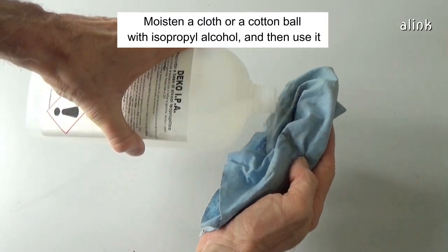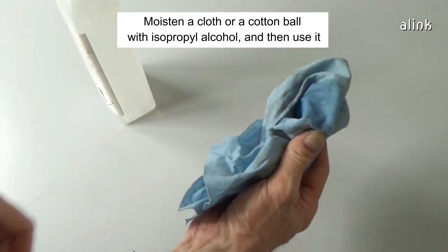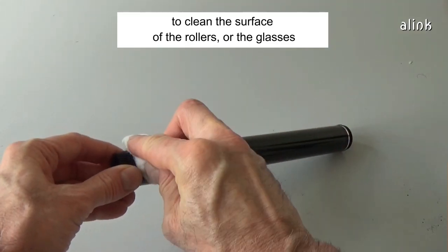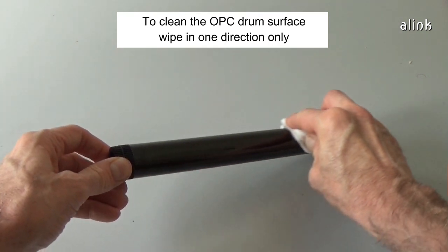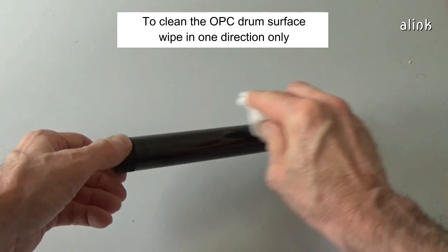Moisten a cloth or a cotton ball with isopropyl alcohol, and then use it to clean the surface of the rollers or the glasses. To clean the OPC drum surface, wipe in one direction only.